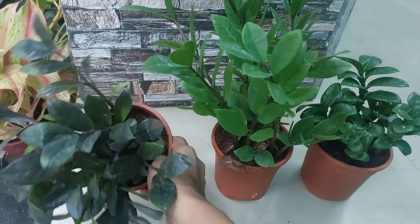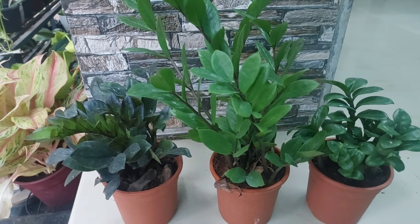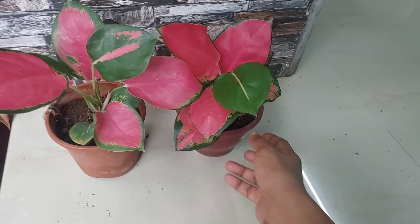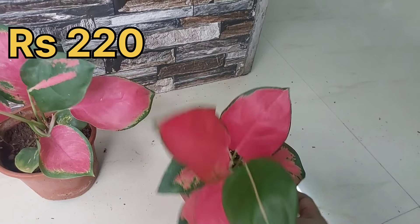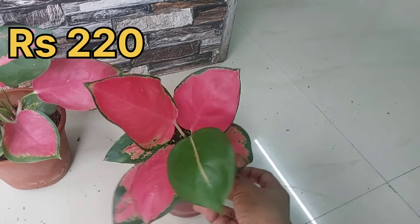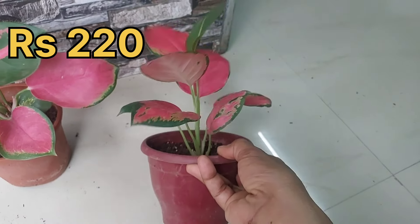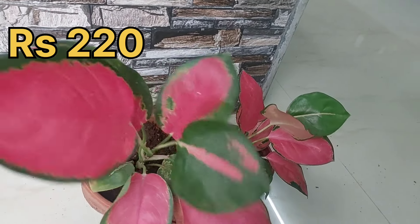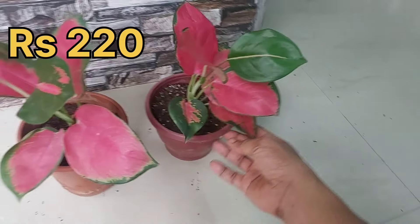This is a nice variety. This is an Aglaonema — a good plant. You can add some plants as well; it has a nice color. These are the green colors you need to add. This will also include the pink ones. You can add only these plants — it is a nice one.